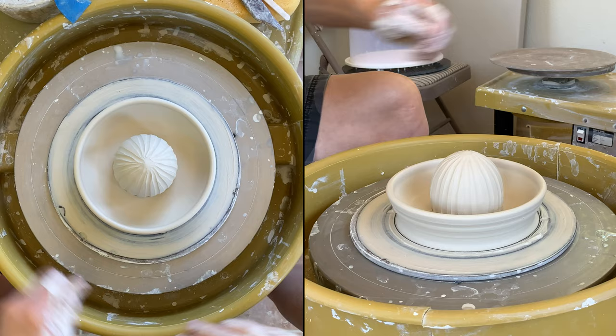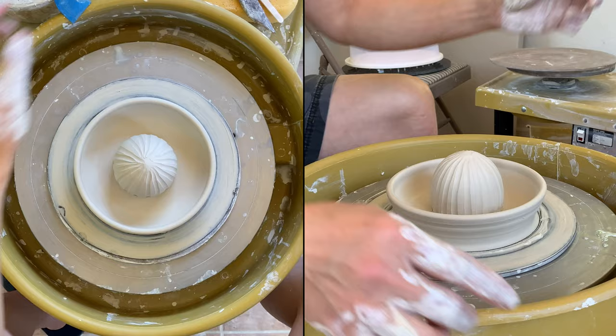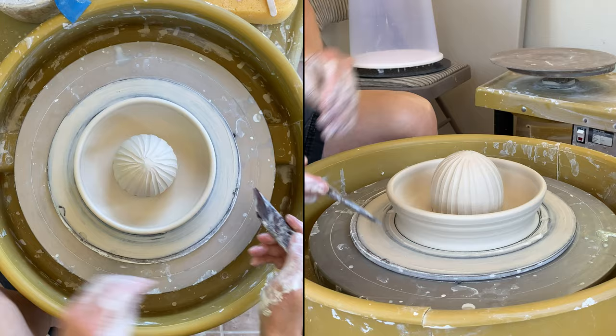I'm going to make a spout for easier pouring. Before I make the spout, I would like to cut the foot off, cut the corner, and clean it up.